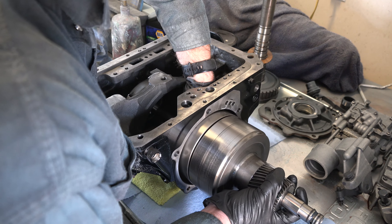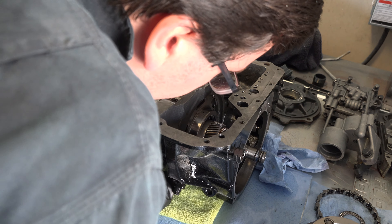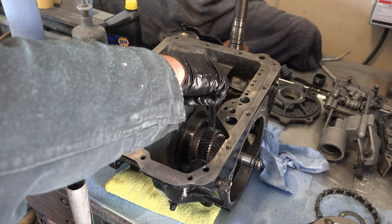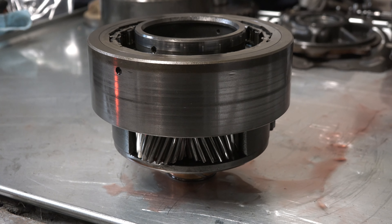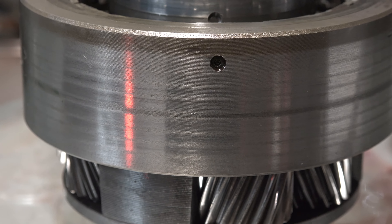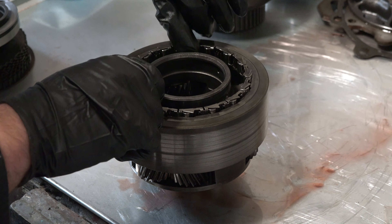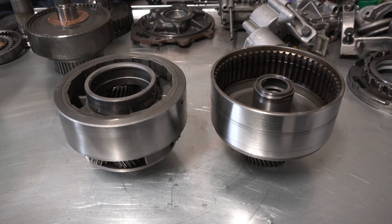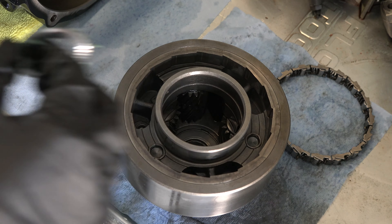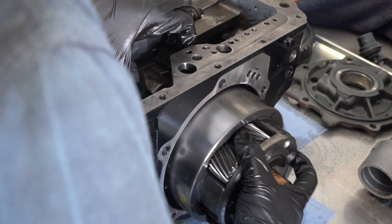The next item to go in was the center support, which I locked in place with its centering bolts — two on the outside of the case and a third in the center that also holds down the rear servo. I then squeezed in the rear band. The pinion carrier was next; I had polished its outside surface on the lathe after removing the one-way clutch (sprag) and a small bearing. After cleaning up, I stuck the bearing back down with assembly lube, reinstalled the sprag, and slid the pinion carrier back inside the transmission.